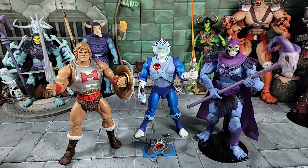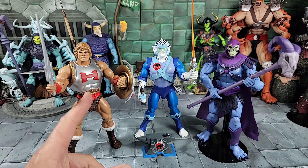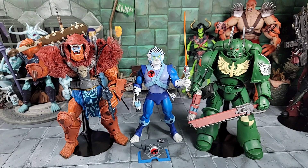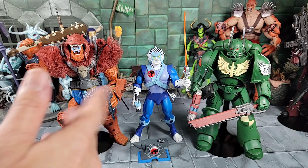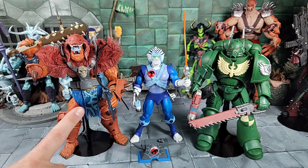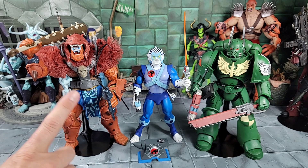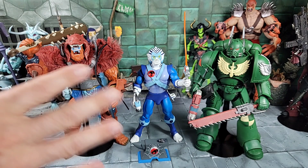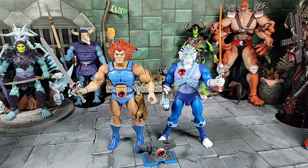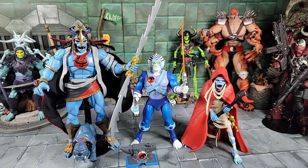For a little size comparison for you MOTU collectors — scaling these guys together with our Classics Flying Fists He-Man and our Revelations Skeletor. And for a little fun, we'll mix in some bigger characters. We've got the McFarlane Warhammer Space Marines — pretty cool figures — and the Masters of the Universe New Eternia Beastman, who came out really cool. Even though they're bigger characters, they can go really cool with these Thundercats. And of course, we've got to check out Bengali next to our first release Lino, and size up Bengali with Mumm-Ra the Everliving and Mumm-Ra in his mummy form.